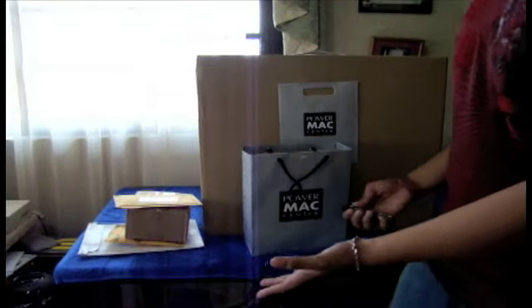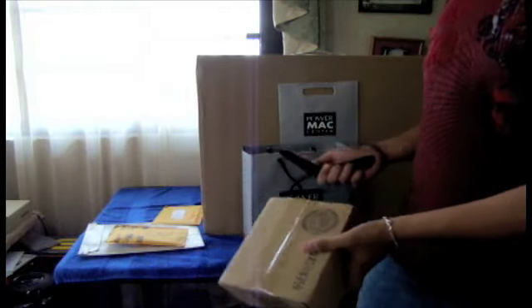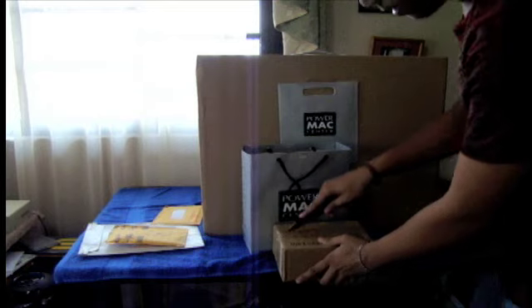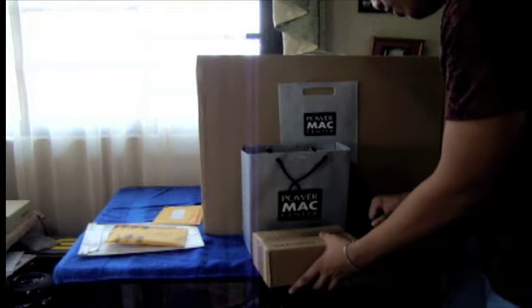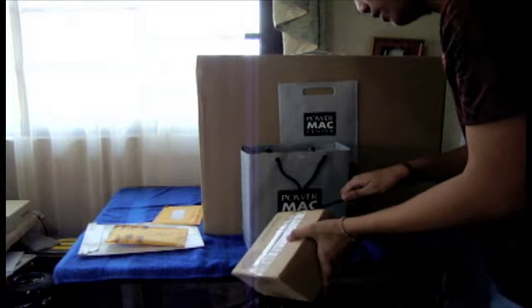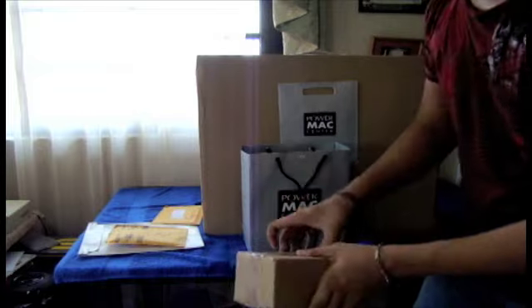The first thing I'm going to be unboxing are packages from companies. Number one is this one from iSkin — they did ship this via UPS. I took the packaging off just to cut some time. I'm very excited about this package, guys. This big box has been something I'm really excited about. I apologize if you hear noises in the background — there's construction going on around here.